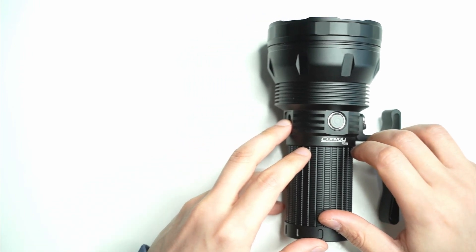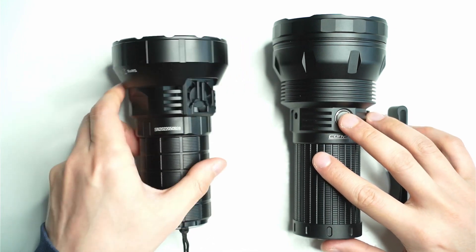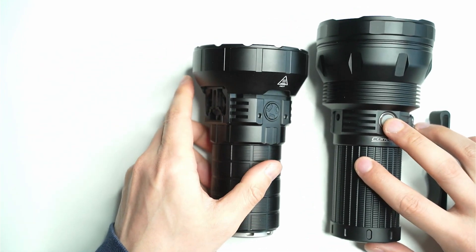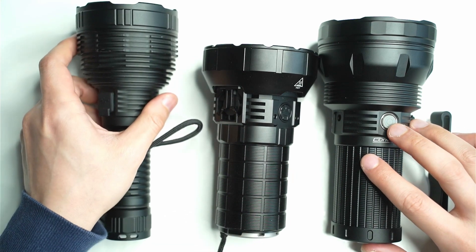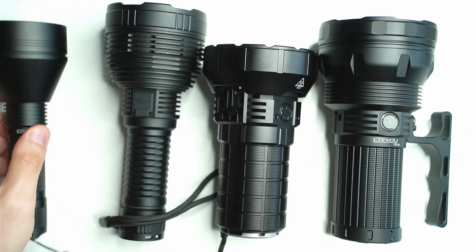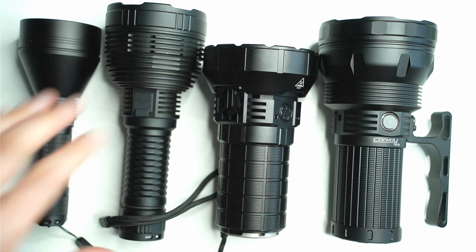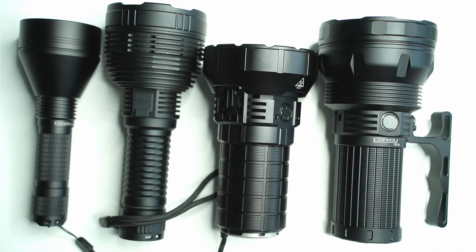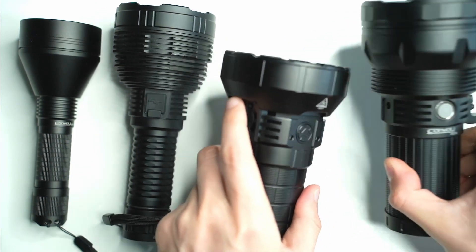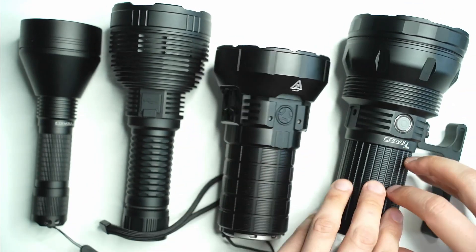I'll show you the light compared to a few other larger flashlights. This is the Immolent MR90 — the 3x21D is bigger than the MR90. And here's the Convoy L8, which a lot of people have been asking about, and the L21B on the side. The 3x21D is definitely the largest out of all of them. The L8 is probably the longest, but the Immolent MR90 is actually significantly heavier — probably another 50 to 100 grams heavier than the 3x21D.